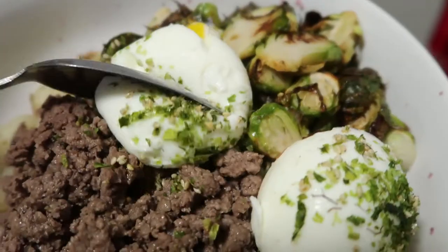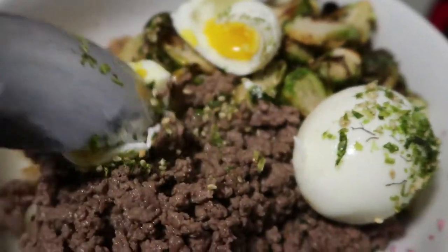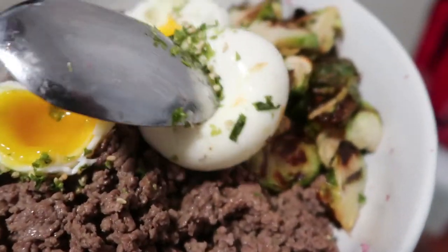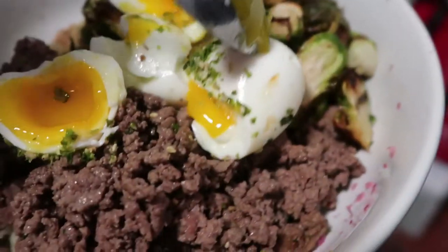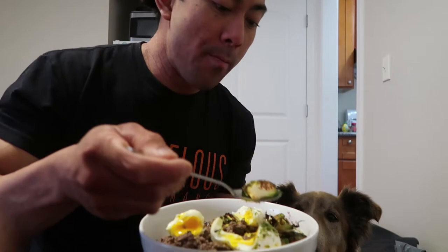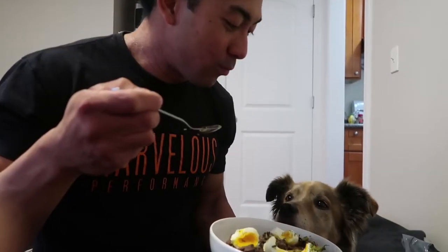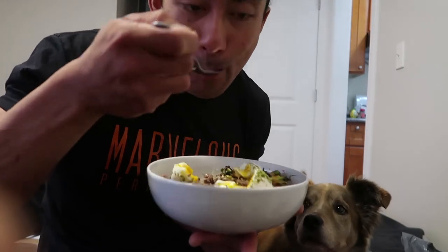Yum, first bite! Ooh, yum. Let's go to the other one — ooh, look at that! Pour all the gnocchi on there. Look, Sula wants some — sorry baby girl. A little bit of gnocchi, mmm, yummy.